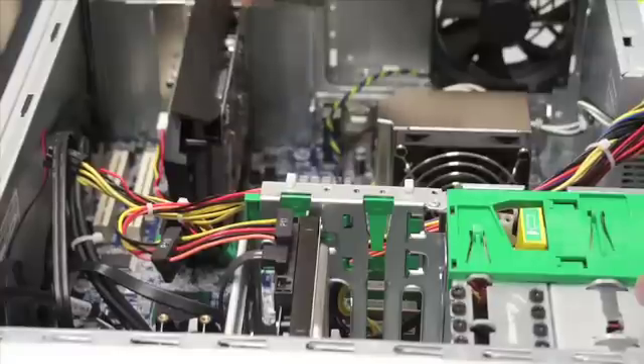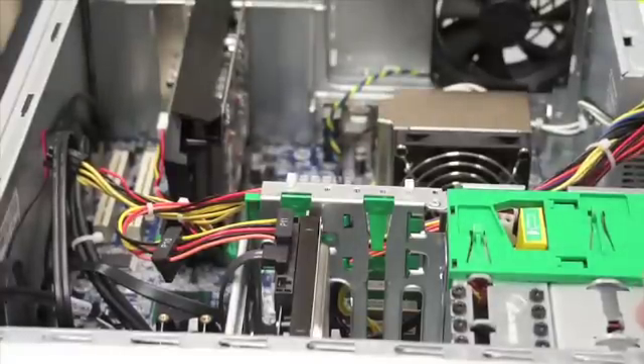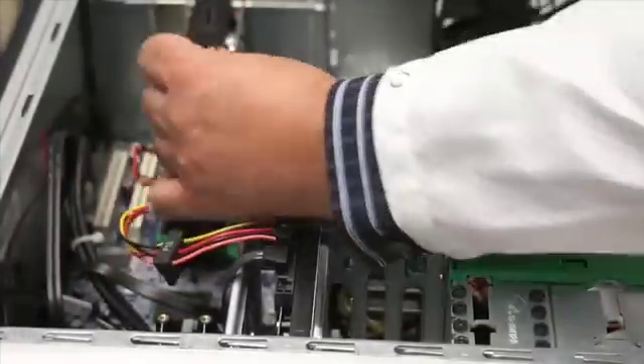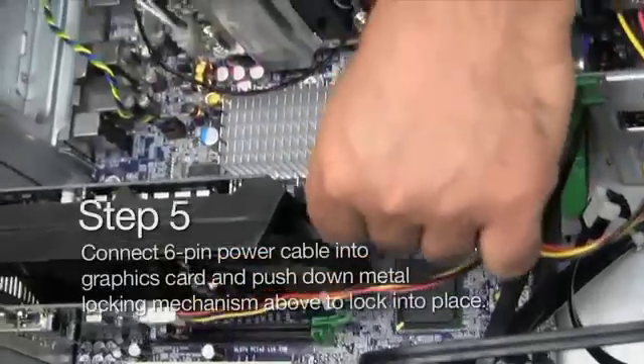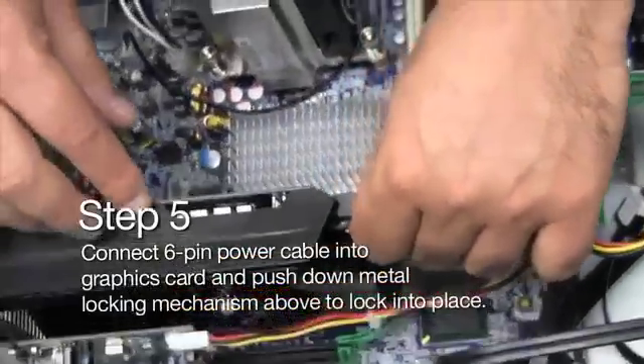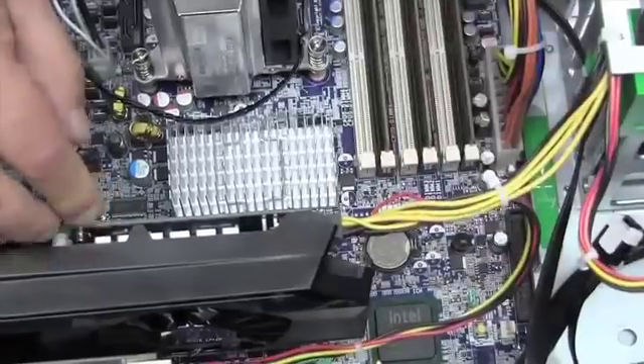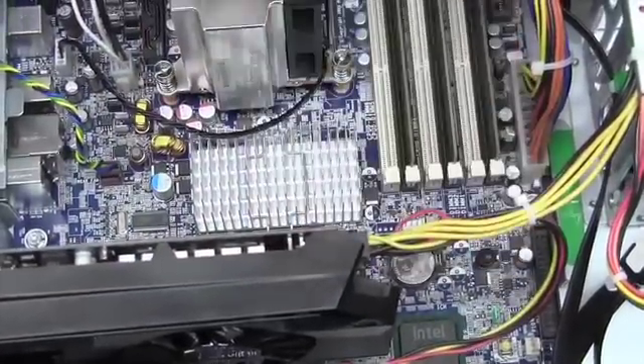Now the graphics card is almost 100% secure. Before we finalize that, we're going to connect the six-pin power connector into it — it has a clip. Just follow the guidelines, make sure it lines into place, and then make sure it snaps so it's firmly secure.